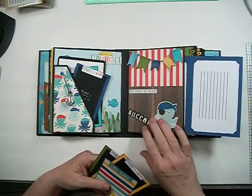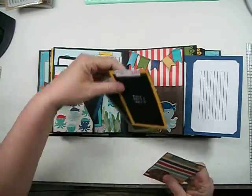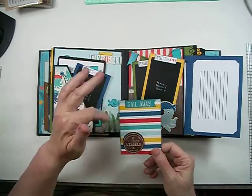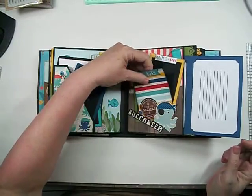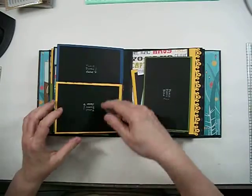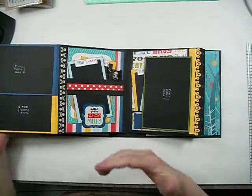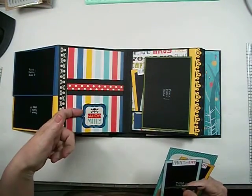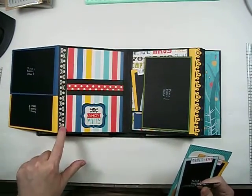These are all stickers, two different papers from the paper collection, a couple of photo mats, and this was a cut-apart that I added stickers to plus a journaling spot. I didn't realize it was upside down until after I did it.